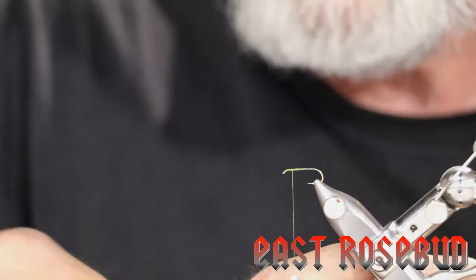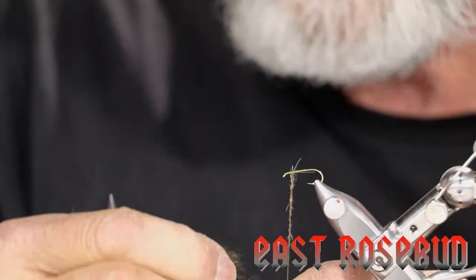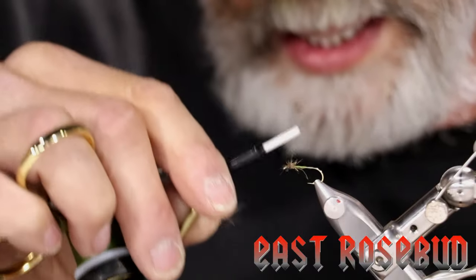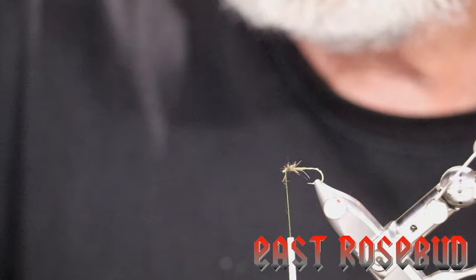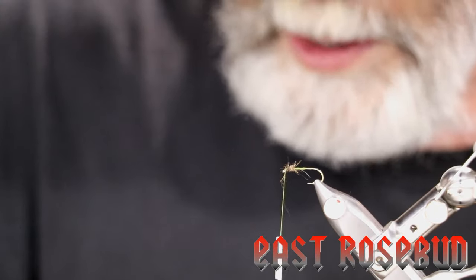I like rabbit dubbing because it's nice and spiky. What we're doing here is building a shoulder against which we're going to force the soft hackle, so all we need is a little dubbing. We're going to dub it into a ball about a hook-eye's width back, then bring the thread to the very back of the hook eye. For this we're going to select a partridge feather. Typically you want the hackle to extend about the length of the hook — not much longer than that.